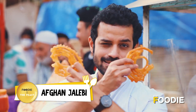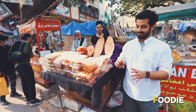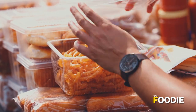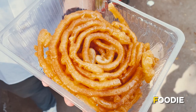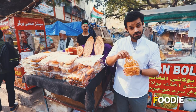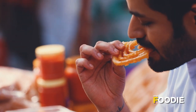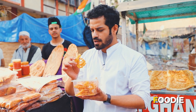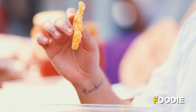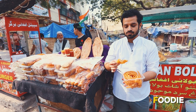Aap logon ne shayad woh gaana suna hoga — Afghan Jalebi. Par mein actually Afghan jalebi aaj try karne wala hun. Yeh rahi woh Afghan jalebi. Yeh apni normal jalebi se thodi badi hai size mein, aur color bhi thoda light hai iska. Yeh crispy hai, thoda thoda alag hai apni normal jalebi se. Kam meethi hai, which is what I like. And see the size — it's divine.